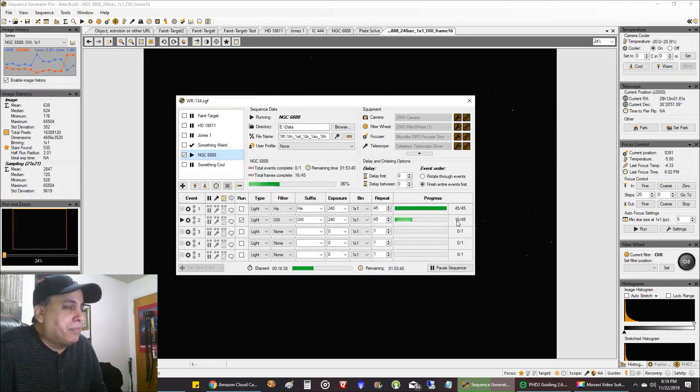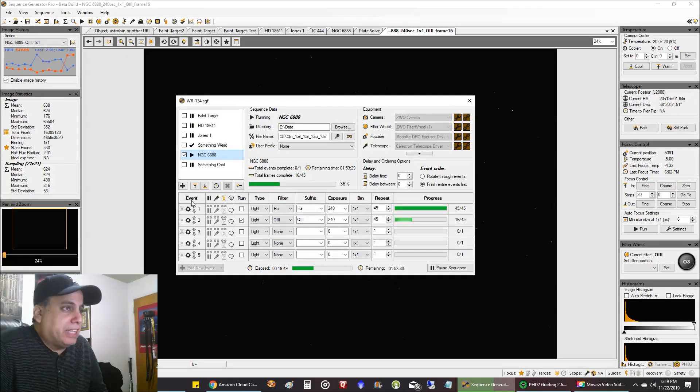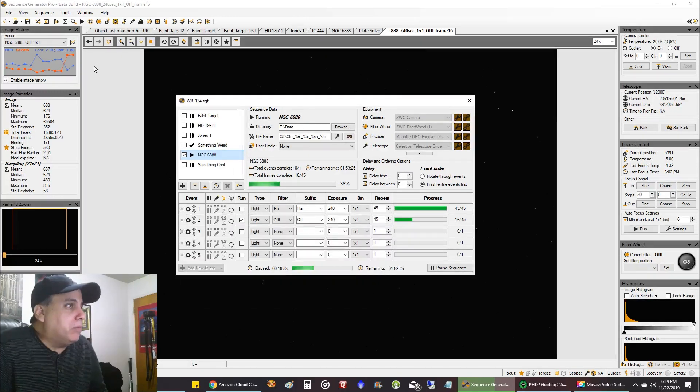The gain I always show you guys is 75.15 for Oxygen, and for HA the gain was unity gain, 139.21. But look at what was going on the previous night — it was just not a good night. You can see my focus was off. But then tonight, these first two subs, check out the blue — the focus is down, which is good, and my star count went back up.